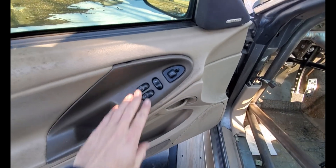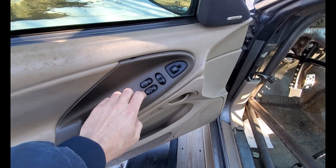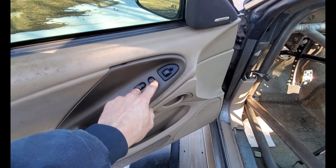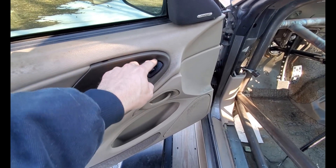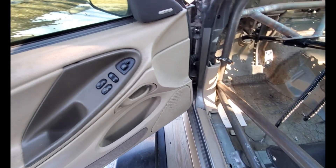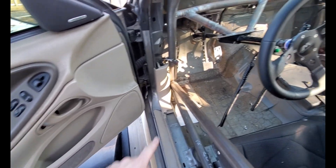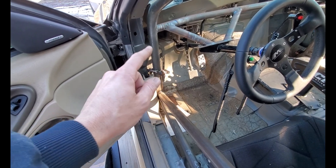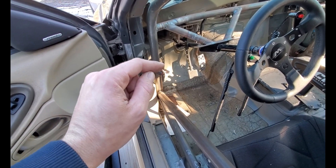We also decided that we're going to make our windows work, along with the door locks and mirrors. We are going to use the factory switches and go through the factory wiring harness, but have our own relays and whatnot to get everything to work correctly.